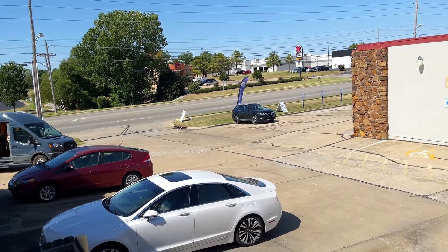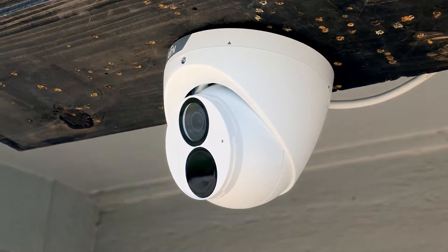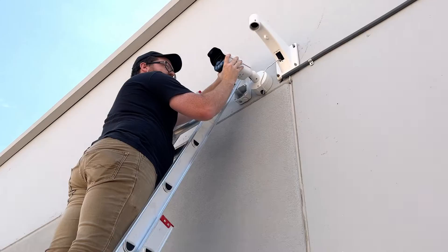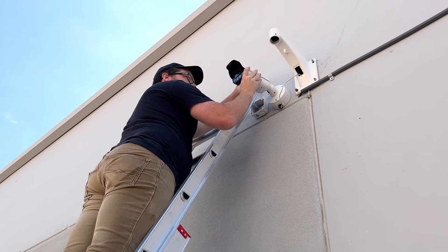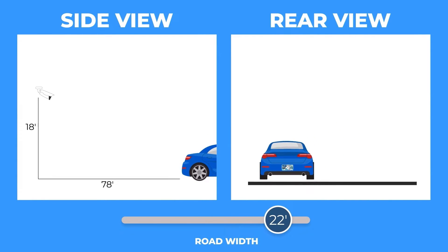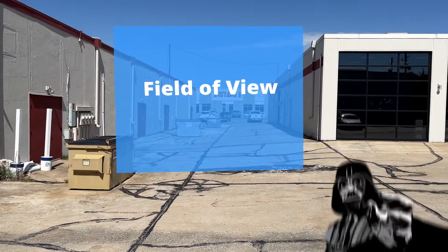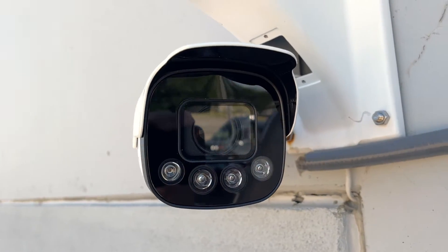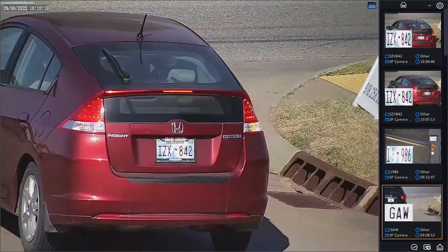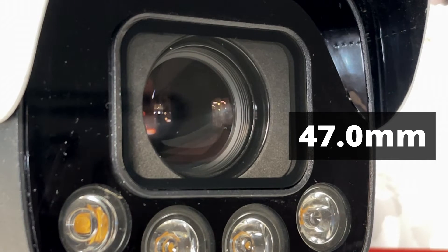Setting yourself up for success when it comes to license plate capture starts right here at the installation site. For standard security cameras, you're able to throw them up on the wall pretty much anywhere, get as much of the area in focus as possible, and call it good. But for an LPR like this, it's going to take a little bit more tender love and care. There are height and distance recommendations for setting up your LPR, which you can learn more about on our website. But for now, the most important thing to keep in mind is the choke point. This LPR is great at capturing license plates, but in order to achieve optimal accuracy, we have to make sure it's able to have a good view of the plates to begin with. You'll want to take advantage of this 10x zoom to get as much of that license plate in the picture as possible.